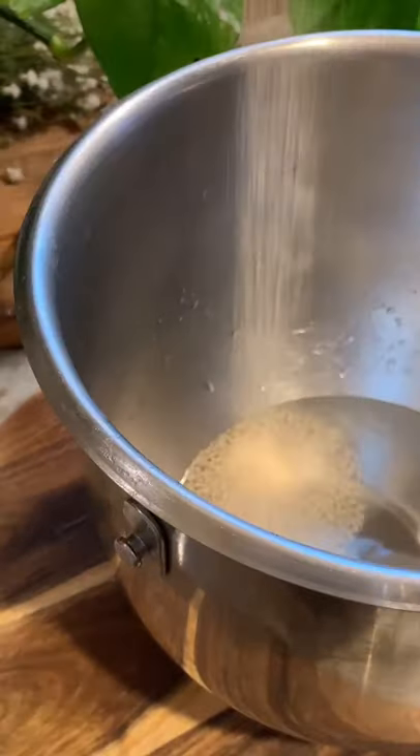One and a half cups of warm water, one tablespoon of sugar, two and a half teaspoons of active dry yeast. Mix and cover for 10 minutes.